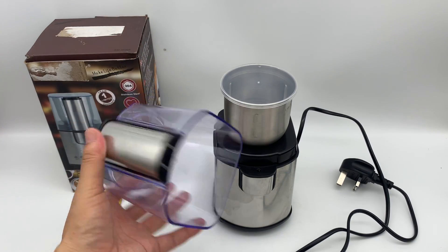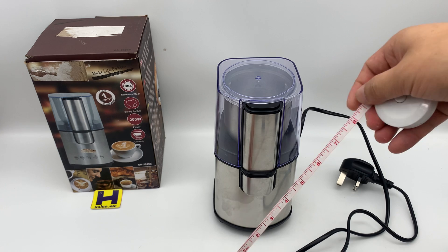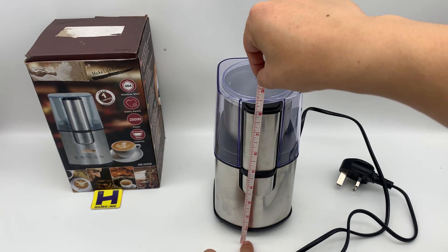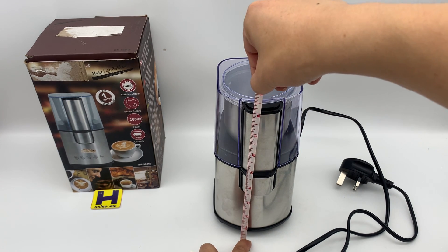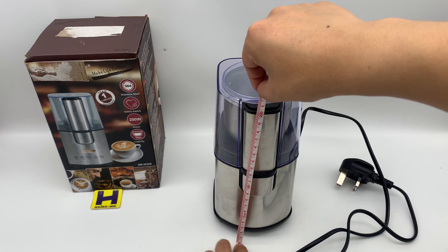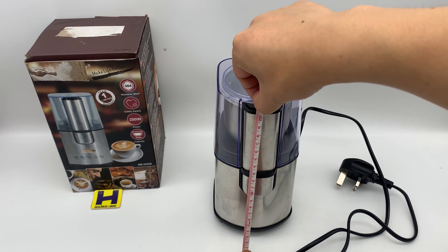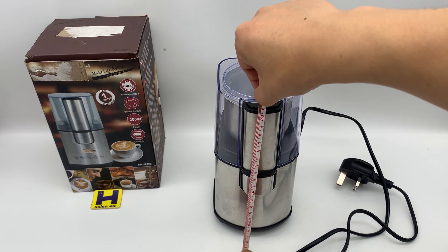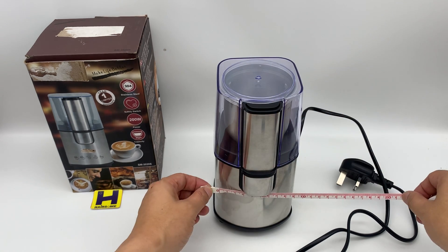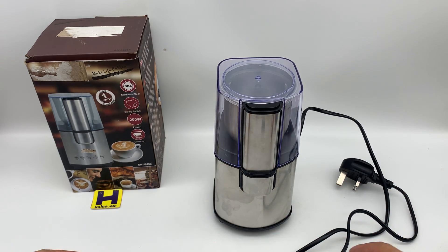Here is the transparent cap, and now let's check the length. It's around 8.5 inches, which is around 21.5 centimeters. The width is around 10 centimeters.